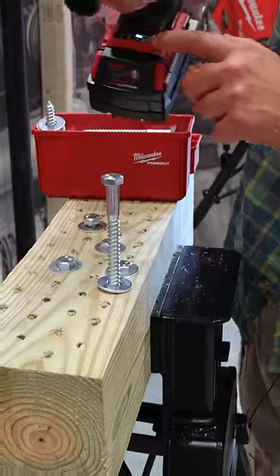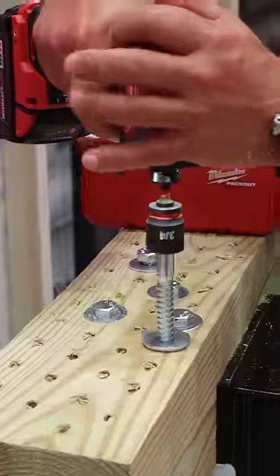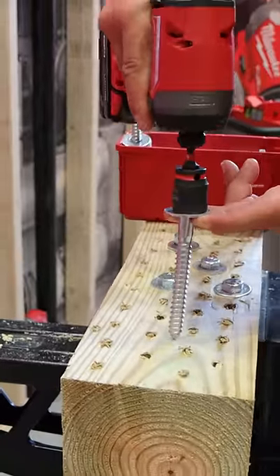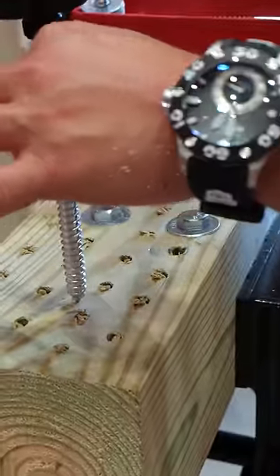These are half-inch lags. You can see we are set on speed 3, and we have a full 5 amp hour battery. So what we're going to do is we're going to go against the grain here at Milwaukee Tool.